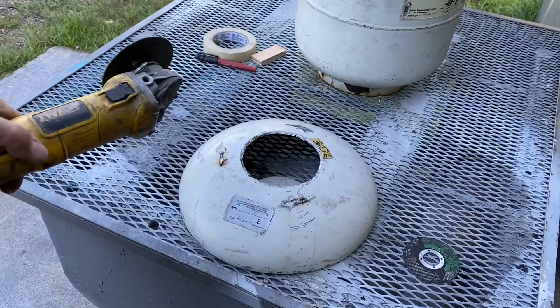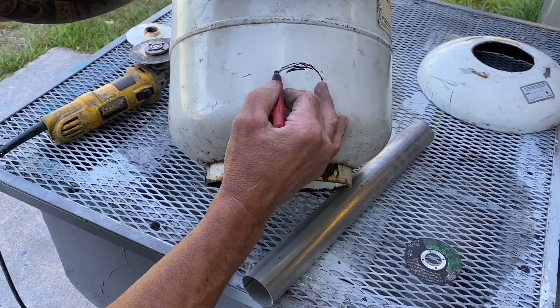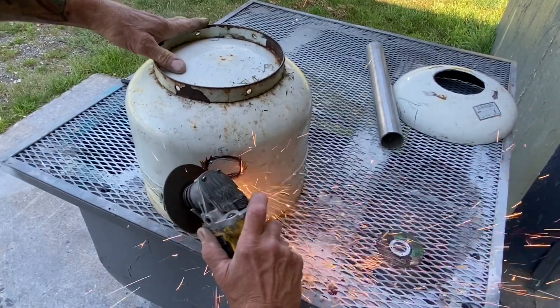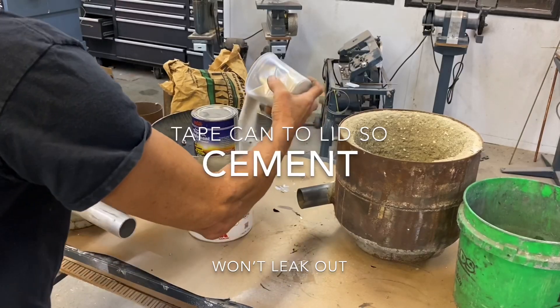Gonna cut a hole in the lid the size of a quart of paint can, and cut a hole in the side for two-inch tubing for your burner. Rough cut — doesn't have to be pretty. The cement will hold it in. No welding required. Have your tubes protrude inside and tape it in place.